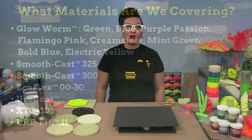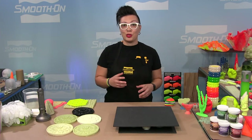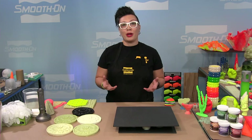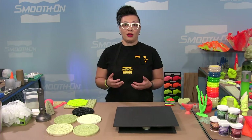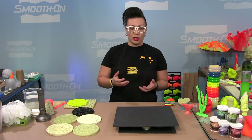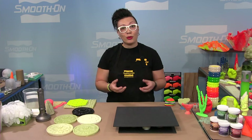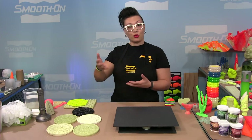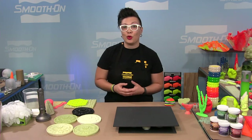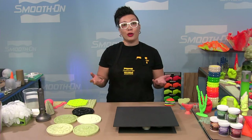Let's talk about what a phosphorescent powder actually is — you may know it as a glow-in-the-dark powder. Glowworm powders are glow-in-the-dark powders you mix into certain materials to give them that glow-in-the-dark appearance. Phosphorescence means these powders absorb daylight energy, store it, and then release it over time. You see the glow effect best in the absence of light — which is where the term glow-in-the-dark comes from. The powders won't automatically glow; they need to be charged up first.